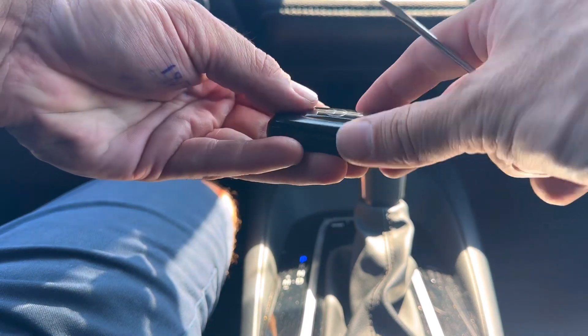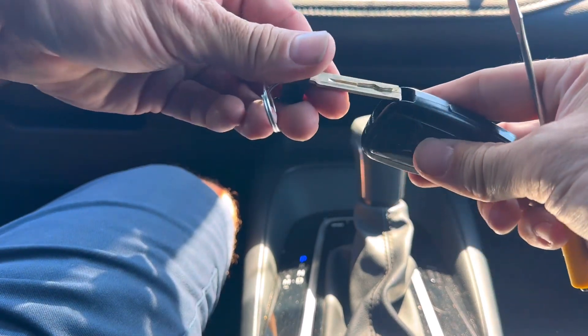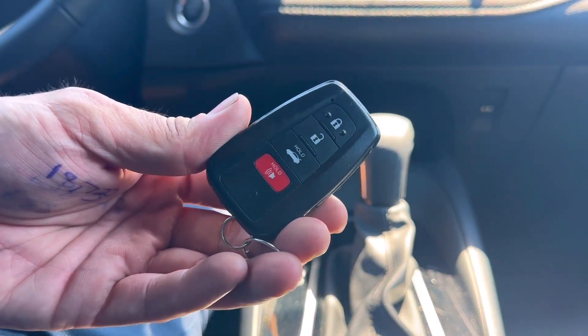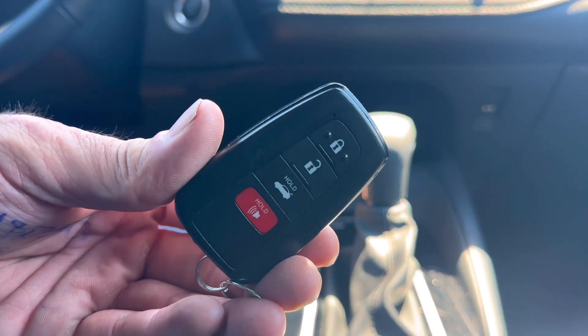Put the back cover on and snap it together. Put the emergency key back in and you're all done. Hope the video was helpful, and if it was, I'd really appreciate it if you liked and subscribed. You guys take care, be safe, have a great weekend.